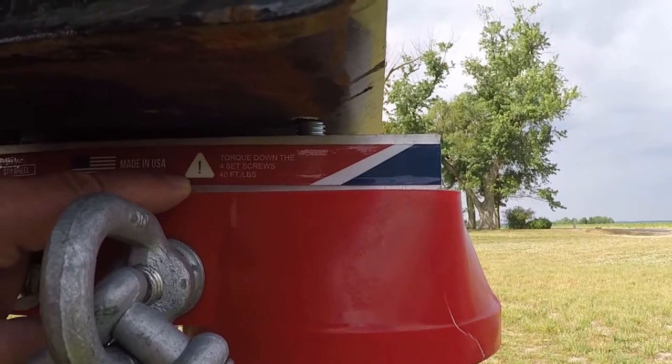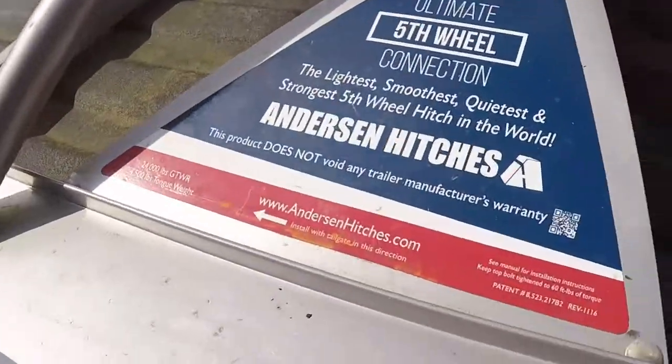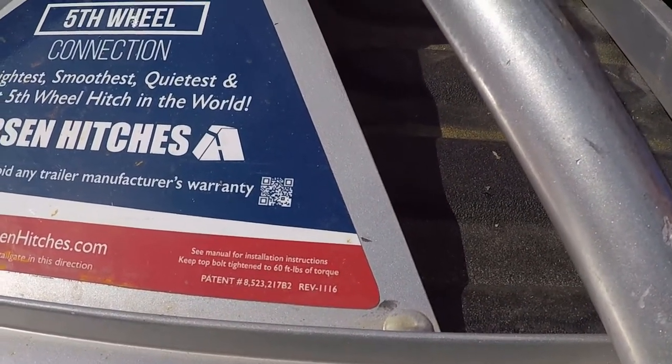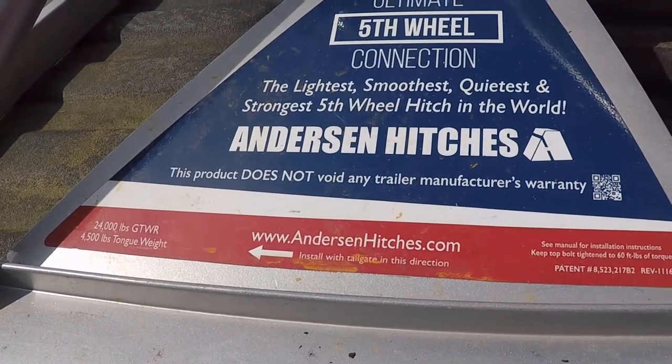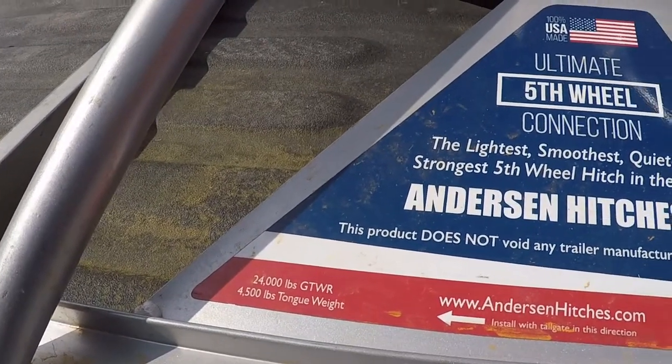You may be asking yourself: 40 foot-pounds or 60 foot-pounds — which do I need? Anderson has made it really simple — they've labeled each one. If you look at the coupler it shows you: torque down the four set screws at 40 foot-pounds. The hitch itself has a similar label saying keep bolts tightened to 60 foot-pounds of torque. It also shows the gross tow weight rating of 24,000 pounds and 4,500 pounds tongue weight. Just like in the military where you always checked your tools before putting somebody in a plane — do the same thing with your own tools. Inspect them for rust or corrosion so they last as long as possible.